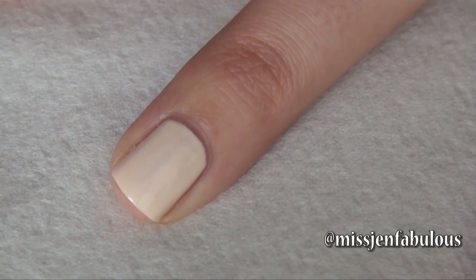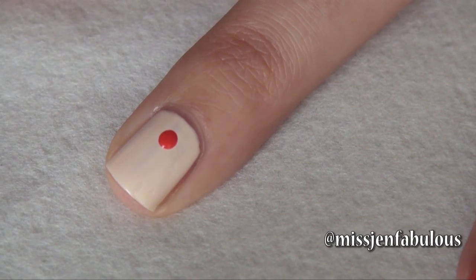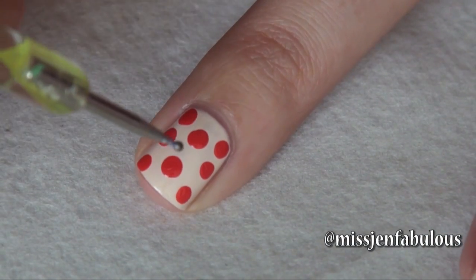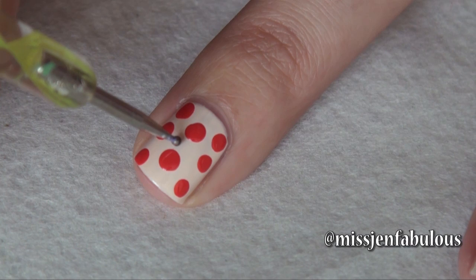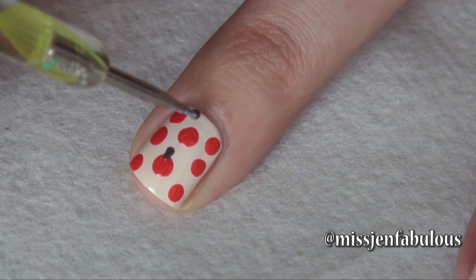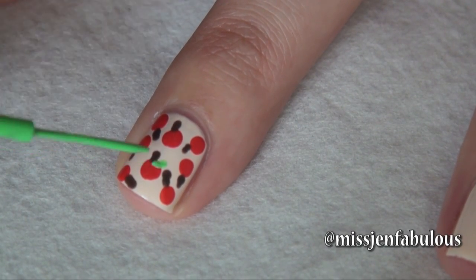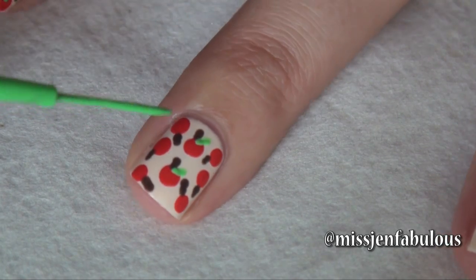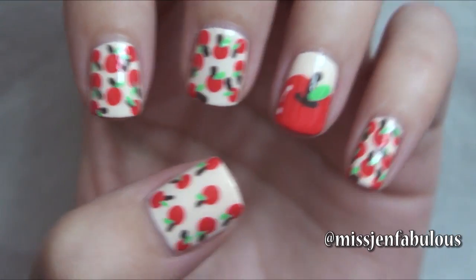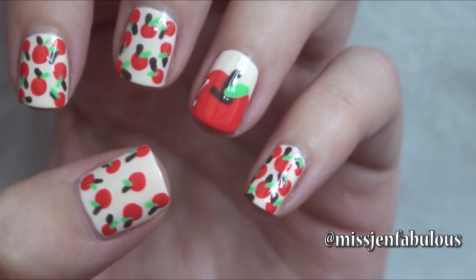Then on our accent fingers we're just going to make little circular shaped apples. We're just going to dip a medium sized dotting tool into the same red polish. Then you're going to take a very small dotting tool dipped into a brown polish and just make little stems on our little baby apples, and add the little leaves to our apples. So here is the finished apple manicure — it doesn't get any cuter than this. I think it's so adorable and so perfect for back to school.